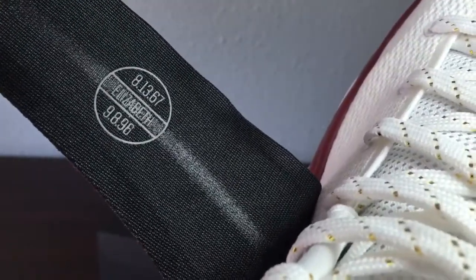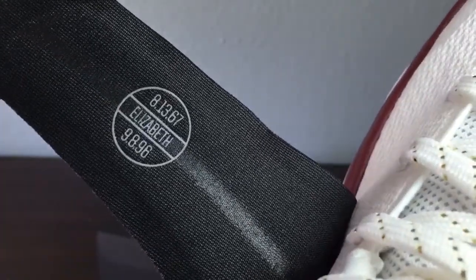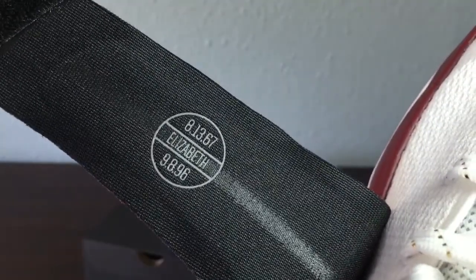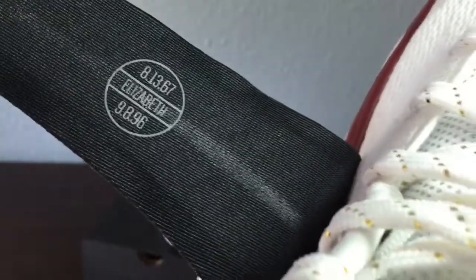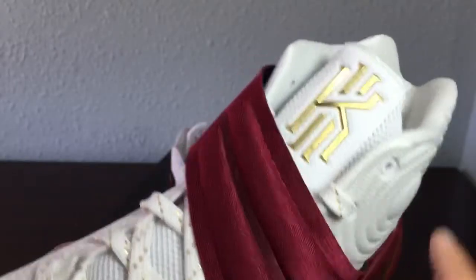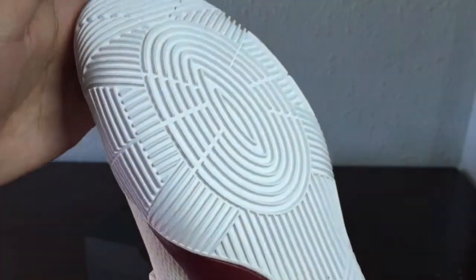Right here: 8/13/67 — Elizabeth — 9/8/96. This date shows the day his mother was born, and the bottom one is the day his mother passed away, and her name was Elizabeth. I really like the burgundy on the strap and a white outsole.